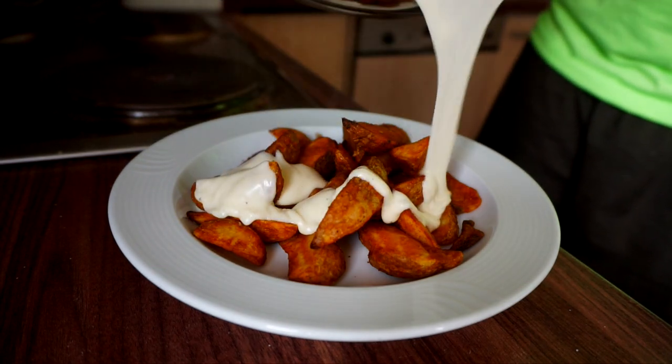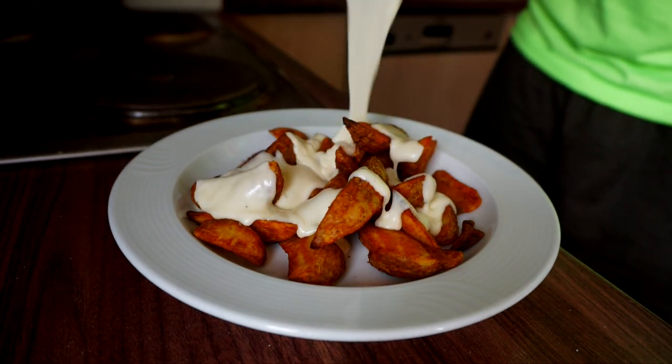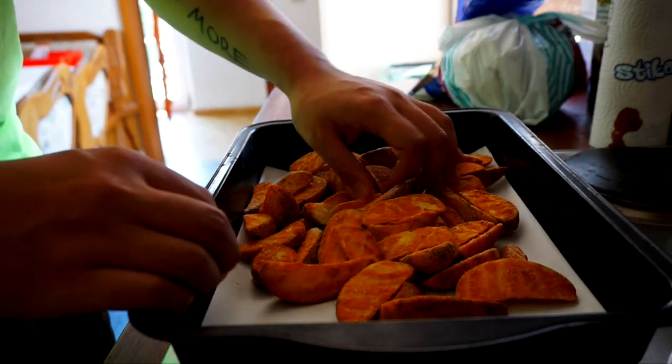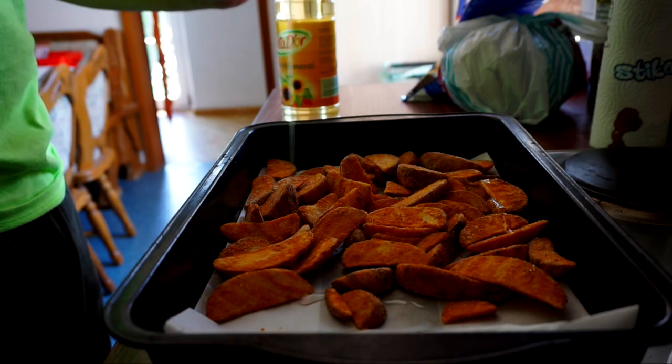Alright, cheesy wedges — like Shake Shack, just better. Start off by putting your wedges in an ovenproof pan. Sprinkle a little vegetable oil on top and bake until crispy.